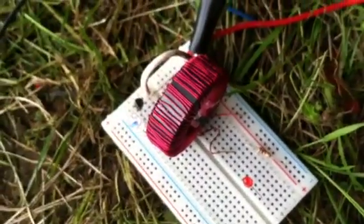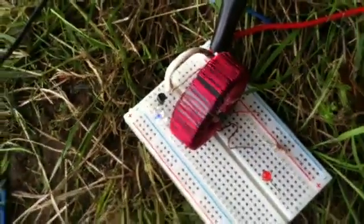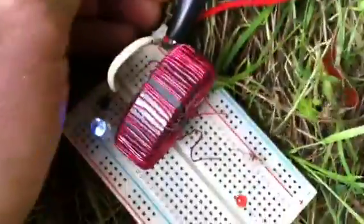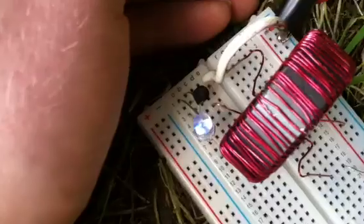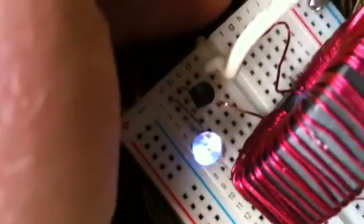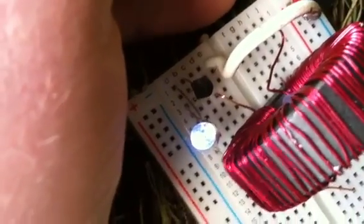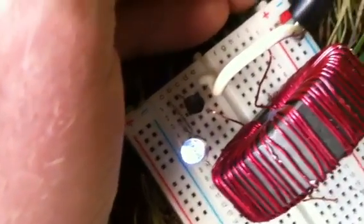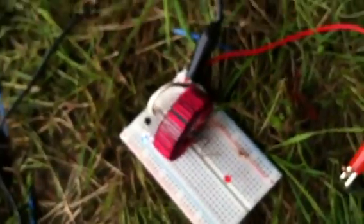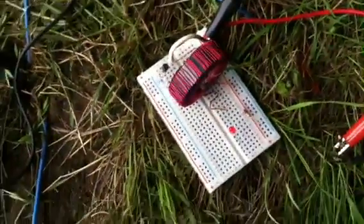The other ones that I wound worked on a double A battery, but this is the first time that my earth battery has been able to light a large LED, and it's quite bright. It's a bit deceiving with the sunshine, but it is quite bright, and it's running through a ferrite toroid that I wound myself. So yeah, this is promising.